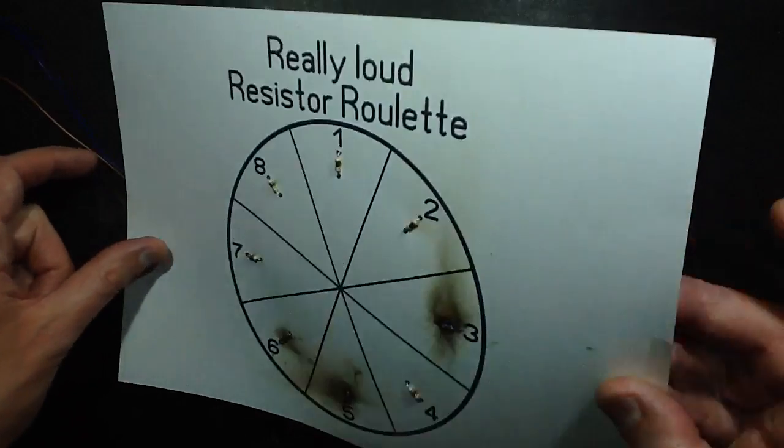It has left skid marks on my bench. Yes, it has left coppery skid marks on my bench. Good result all round.